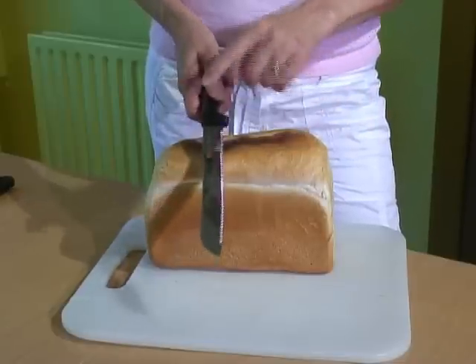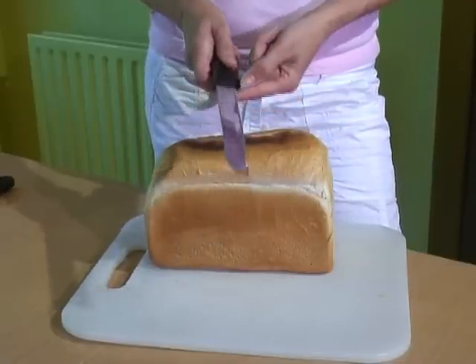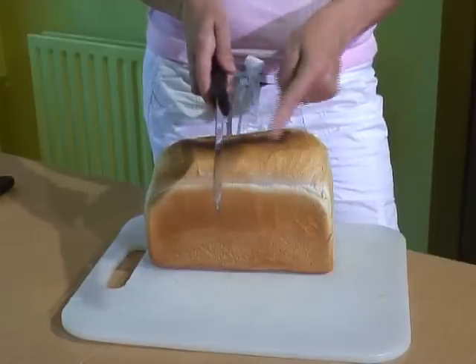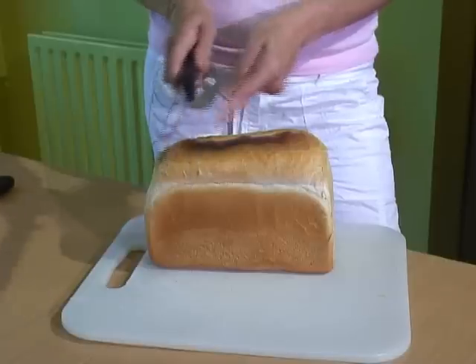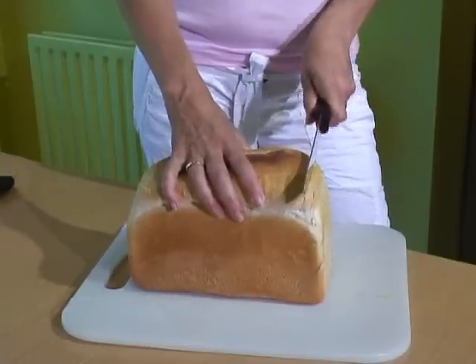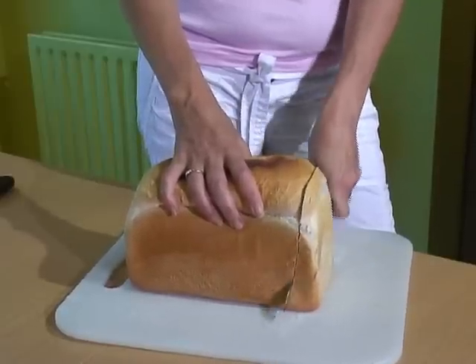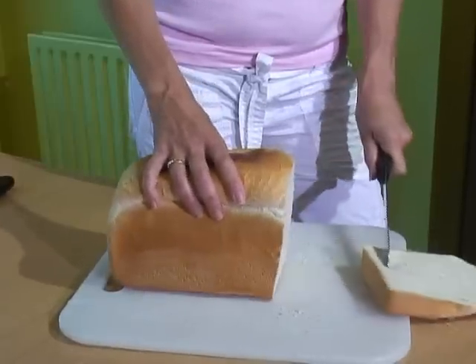The serrations on knives are designed to counteract the natural twisting motion when you slice. On this standard right-handed knife, the serrations are on the left-hand side, which gives you a nice straight cut if you use it right-handed. When you use it in your left hand, it actually exacerbates the twisting motion, so you end up cutting your bread at an even more pronounced angle.